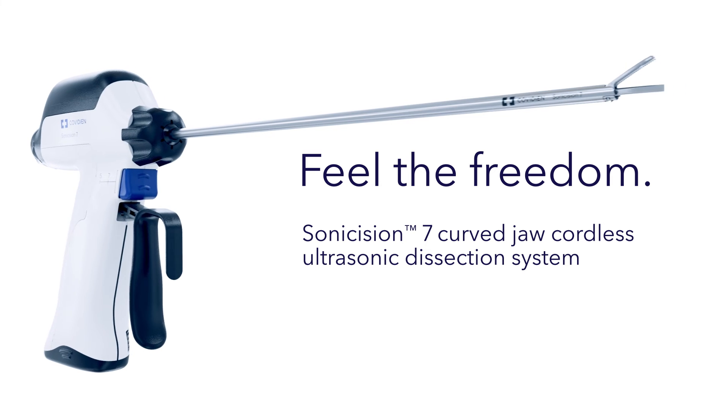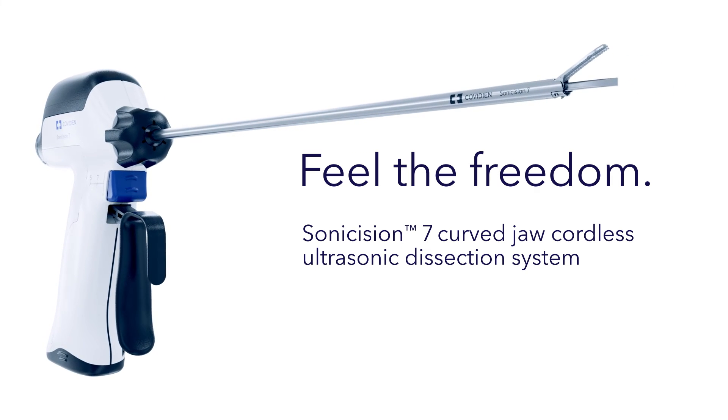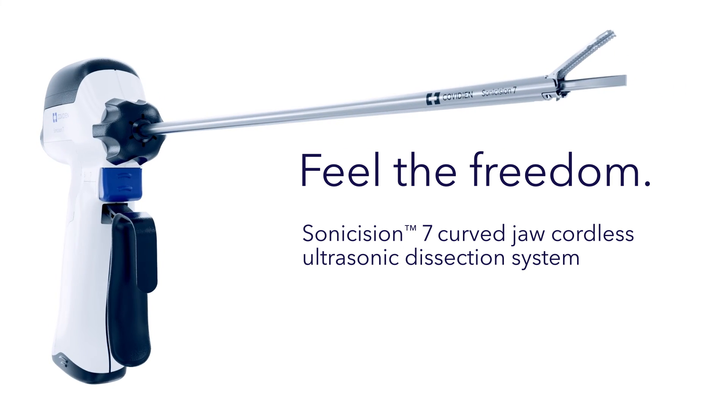The Sonocision 7 curved jaw cordless ultrasonic dissection system. Feel the freedom.